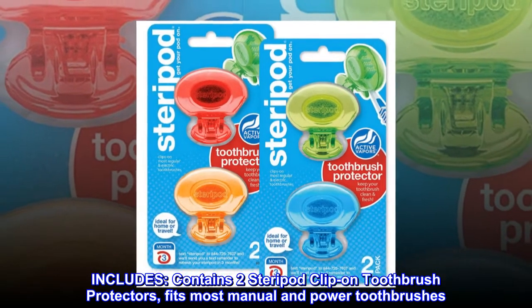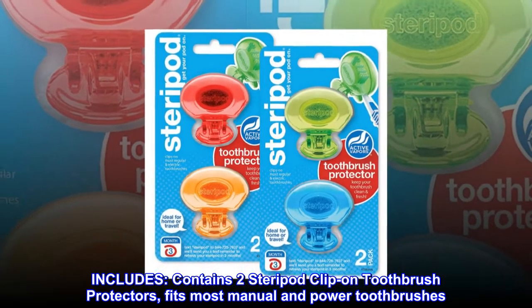Includes two Steripod clip-on toothbrush protectors, fits most manual and power toothbrushes.